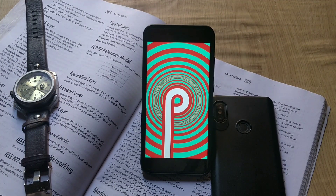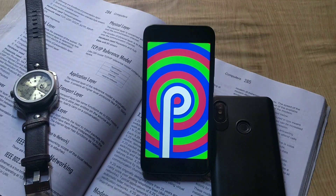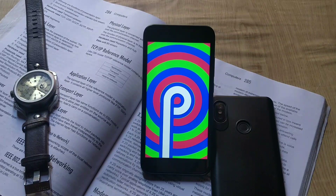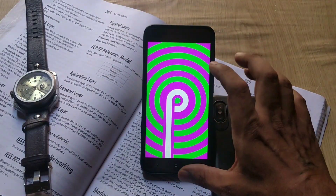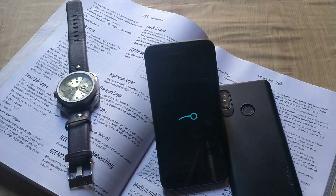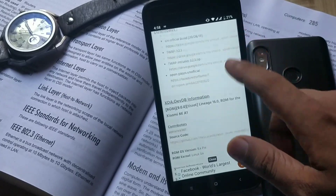Hey guys, welcome back. In this video we're going to talk about an unofficial Lineage OS ROM based on Android 9.0 Pie. We already have working stable Android Pie ROMs for many Qualcomm-enabled phones in the form of GSI, but this Lineage OS ROM is just a normal ROM and not one based on GSI or semi-GSI, so the installation process is pretty straightforward and simple.